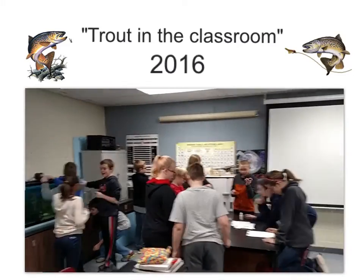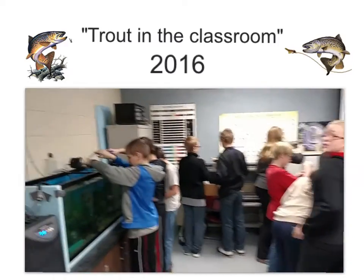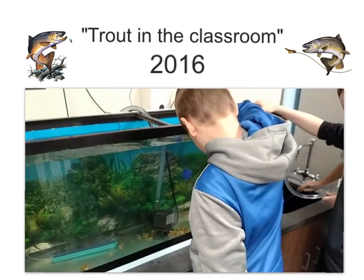Trout in the Classroom 2016. Let me just start off by saying that it has truly been a privilege and so amazing to see these trout grow and prosper.